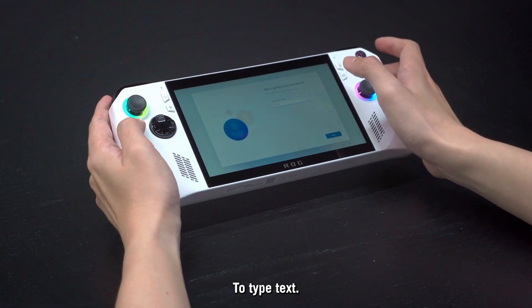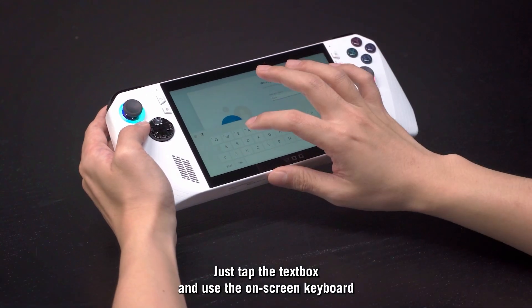To type text, just tap the text box and use the on-screen keyboard that appears.